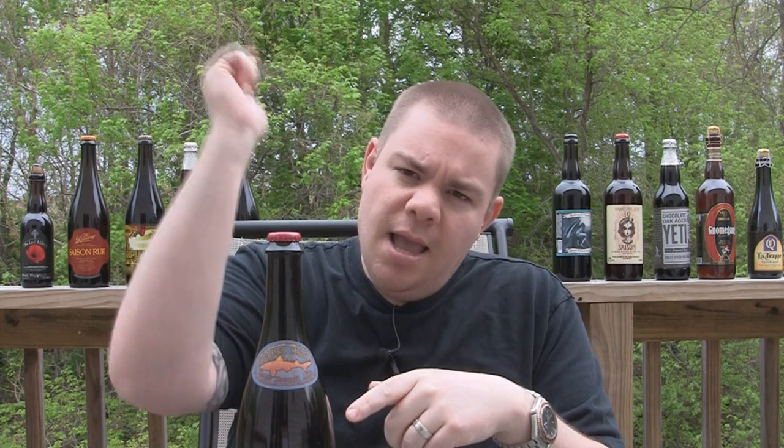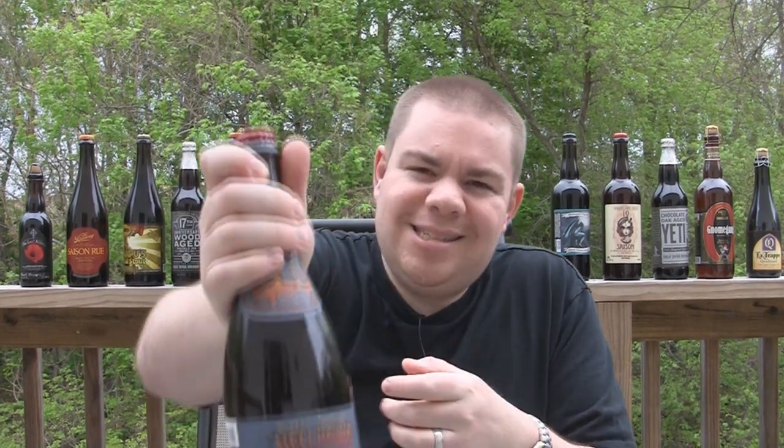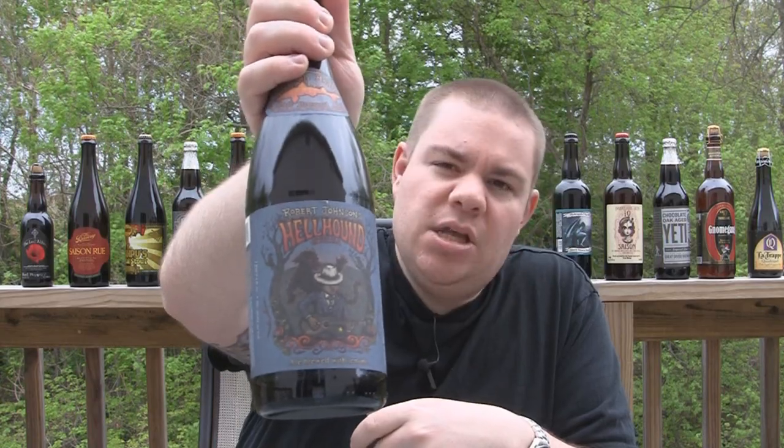So with that said guys, let me get into a glass, let you know what it smells and tastes like, and give you guys the verdict on Dogfish Head Brewing's Robert Johnson's Hellhound On My Ale.